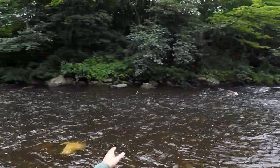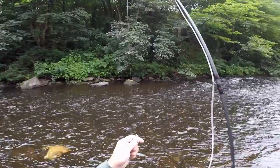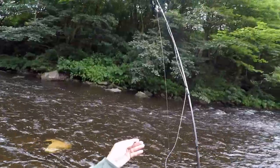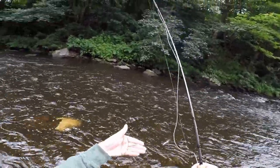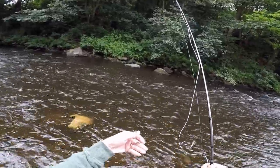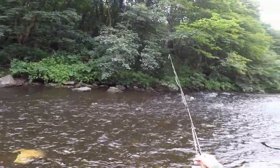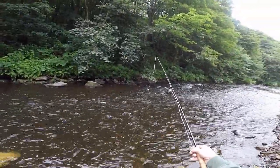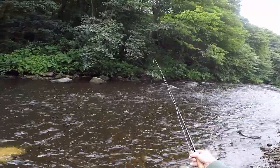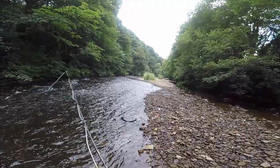I tried nymphing earlier, so what I've done is put a nice white fly — fry, should I say — on the top to get the fish's attention, and then I put a little minnow pattern on the end. They're on snap links so I can change them. I can also convert this into an indicator rod, putting a little indicator just where the fly line is to stop the fluorocarbon running through the rod itself.